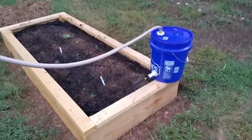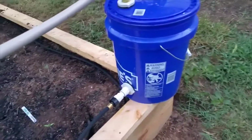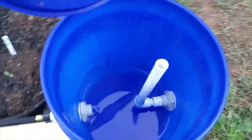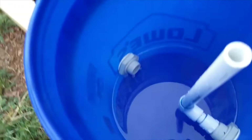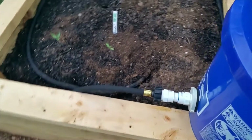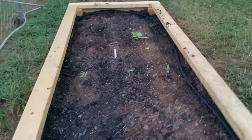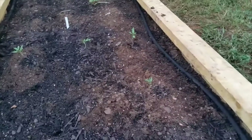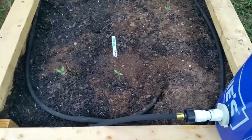Here's my really simple 5-gallon bucket. I've got a couple of bulkhead fittings, about $10 each. Basically this hose just comes straight into the top here and gravity-dumps in. When it gets to the level of the bucket, it just drains out. This is a 50-foot soaker hose — I've run it around the dirt, buried it about an inch deep. I'm going to come back and mulch on top of this later so it'll all be covered and won't lose moisture to evaporation. That's the basic idea — gravity drains into the hose.